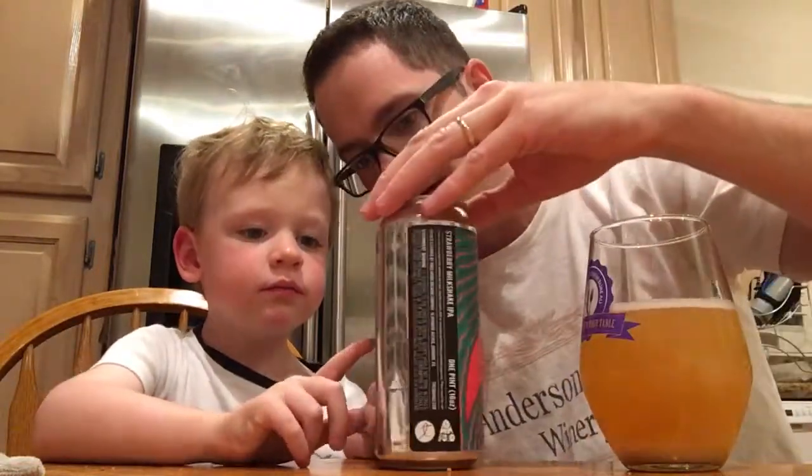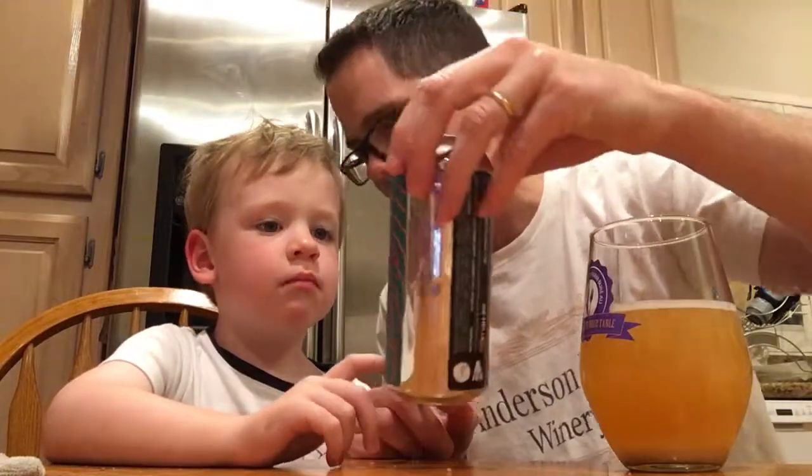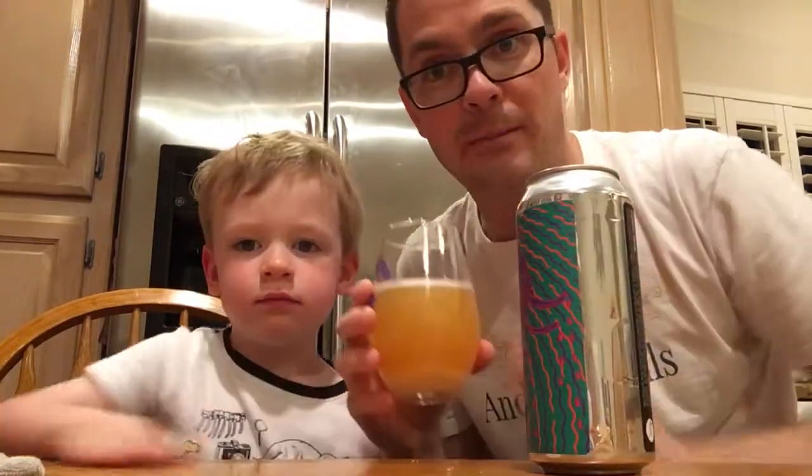This is the can art. I don't know what that is — it's like a monster. All right, so let's see what we're picking up on the palate.